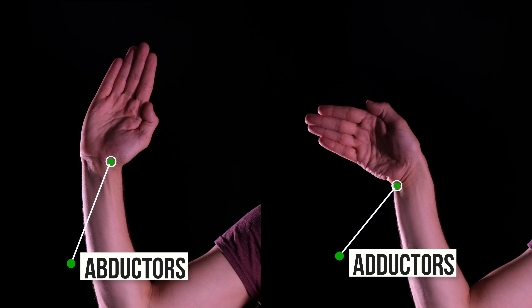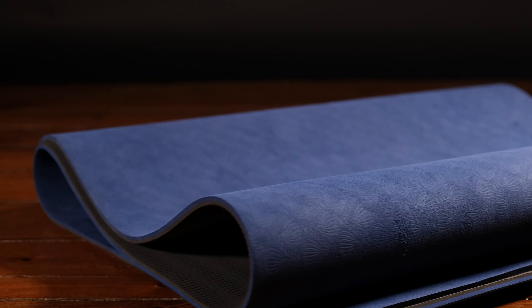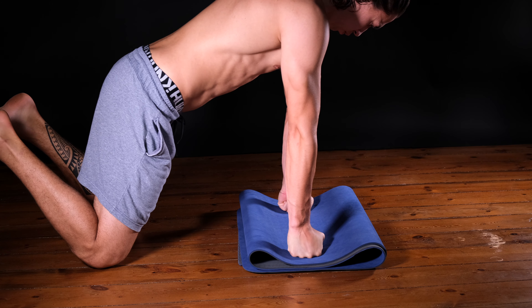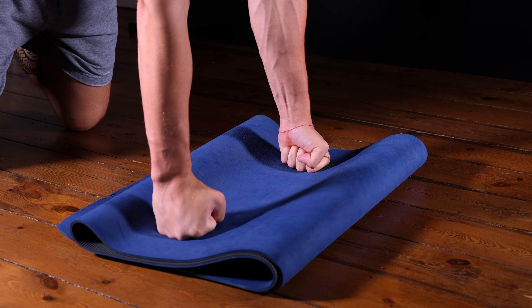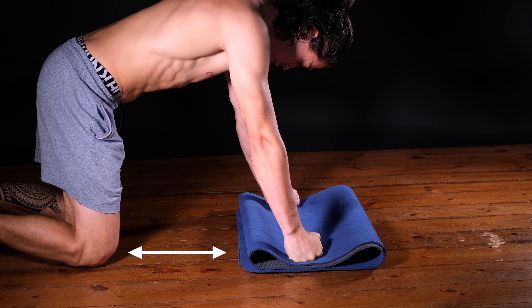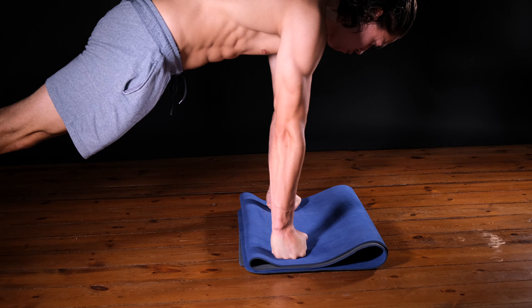Stretching the abductors and adductors. I folded my mat a couple of times to make a soft surface for my wrists. Same as with the other exercises, you want to start slow, so start on your knees. When you progress in the exercise, you can increase the distance between your hands and your knees. If you're getting more and more comfortable, you can do it off your feet.